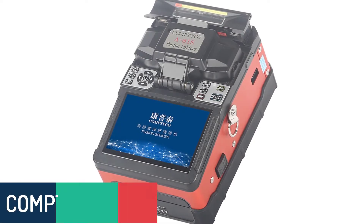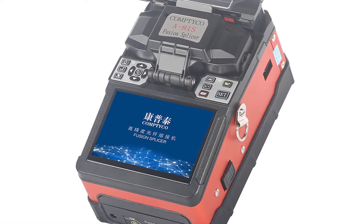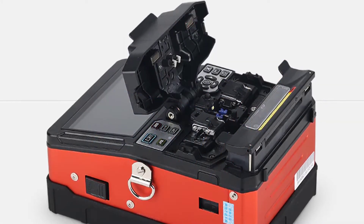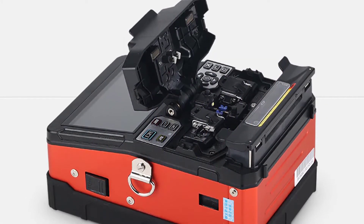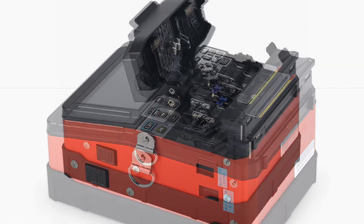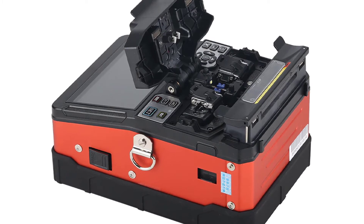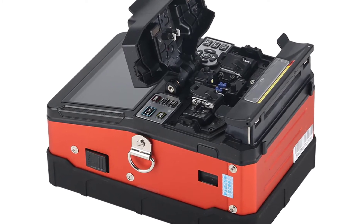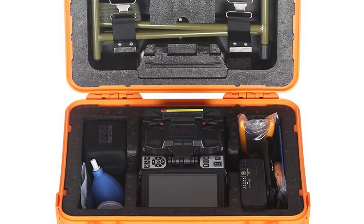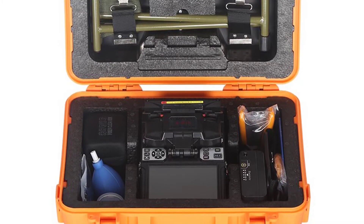Number 5: Comtico A81's Fusion Splicer Machine. The Comtico A81's Fusion Splicer Machine is currently the most advanced A81's fiber splicing machine in the world. It can be used for the fusion of all kinds of optical fiber ribbon, optical fiber connector, and flush-mounted optical fiber connector. It is equipped with new all-in-one system technology to improve efficiency and accuracy. There are two splicing modes: manual and semi-manual splicing technology.